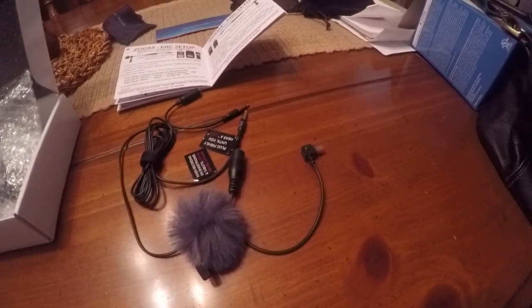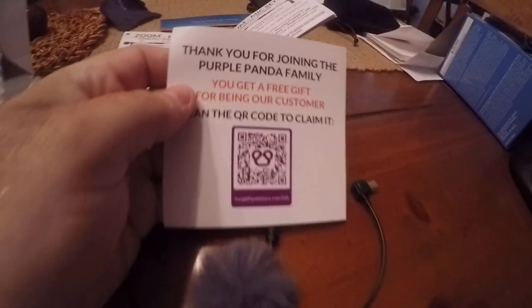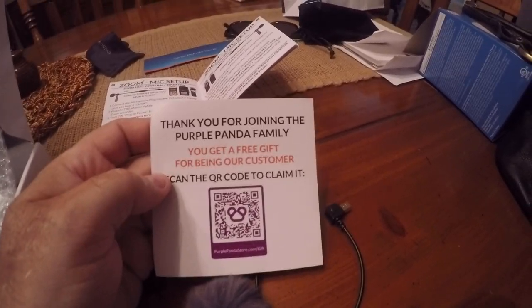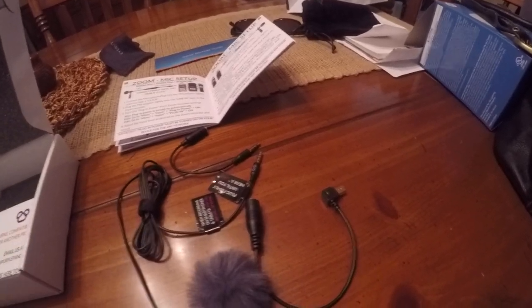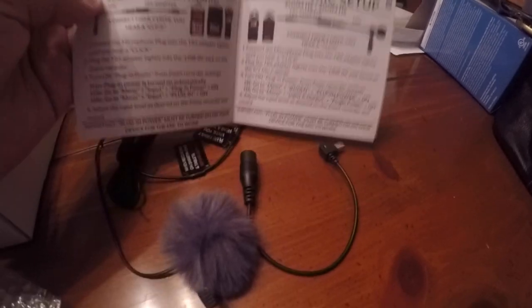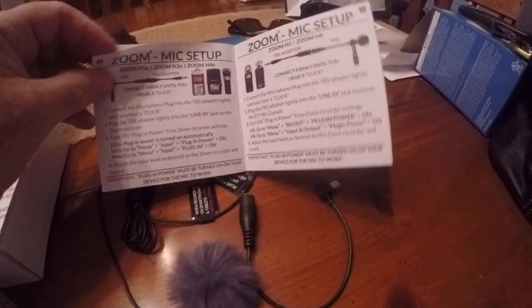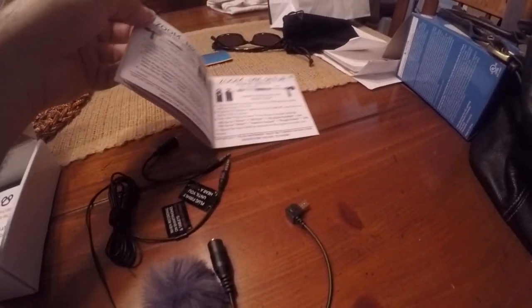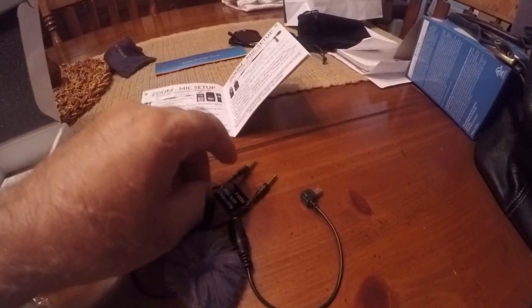They advertise that you get something free if you scan this QR code, and I did — it's basically a downloadable book. That's your free bonus for buying from them. The instructions look straightforward. I did do a quick test hooking it up to the GoPro, and it picked up the audio just fine.